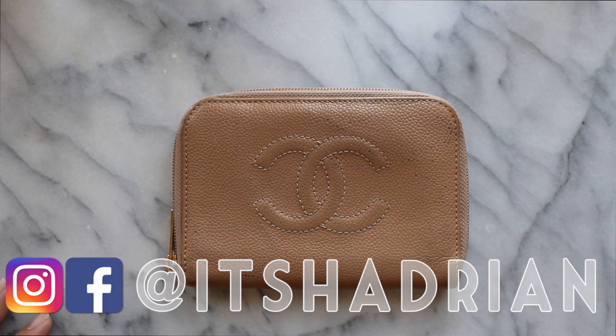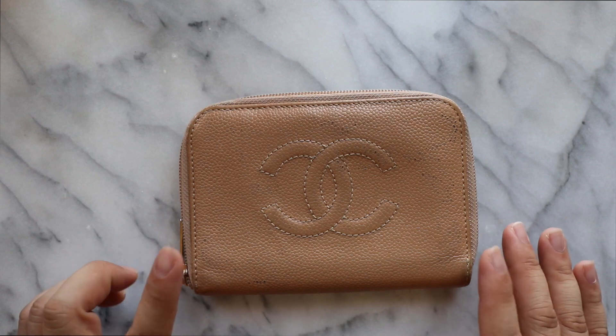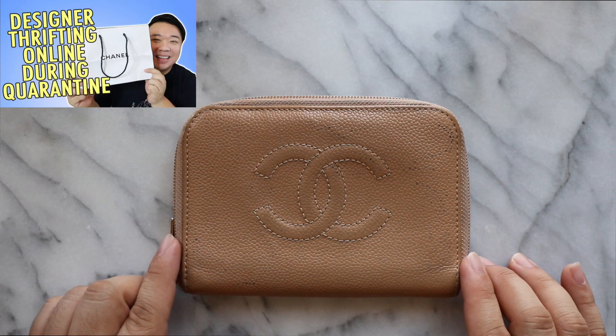I'm here today with a handbag or leather wallet cleaning video. If you guys saw the video from when I got and unboxed this in the mail, I will have it linked up there or down below in the description box.